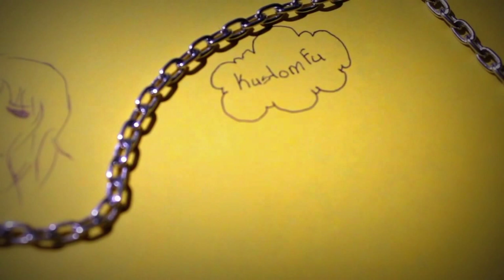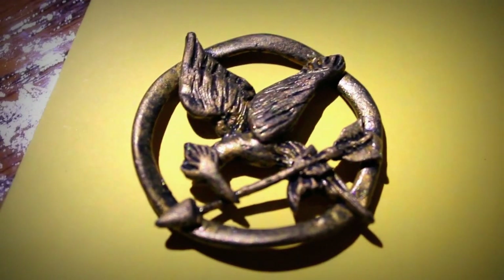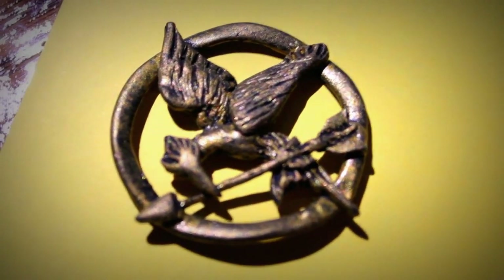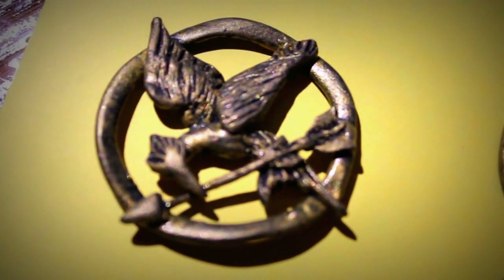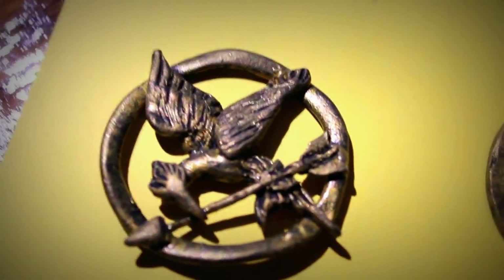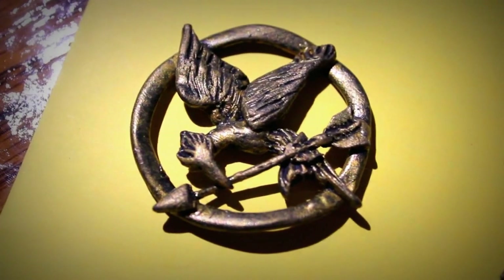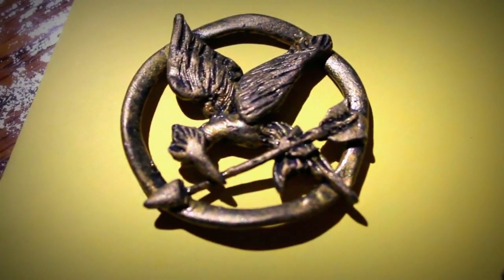This is my first Mockingjay pin. I thought for my first time it was really cool, and I think it is really cool. All I did was use the Hunger Games book for reference — the Mockingjay pin on the front cover — and this is how it turned out. For my first time I'm really happy with it; I wore it and actually got compliments on it, which made me very happy.